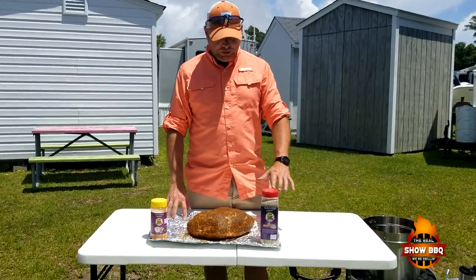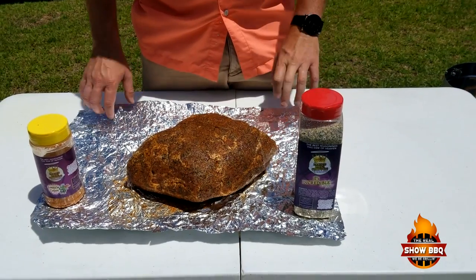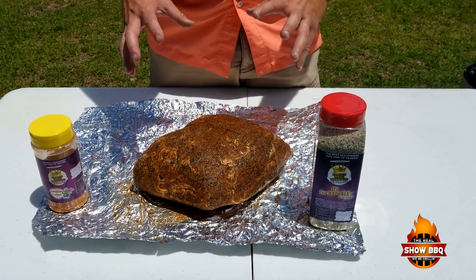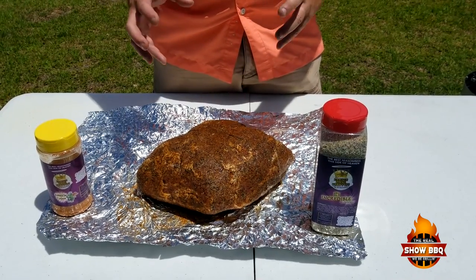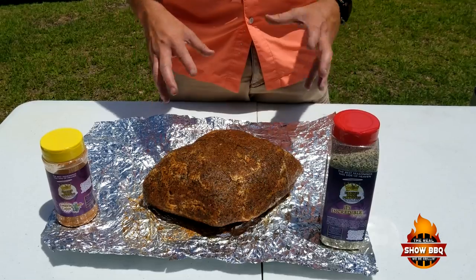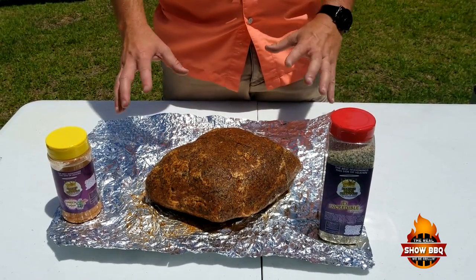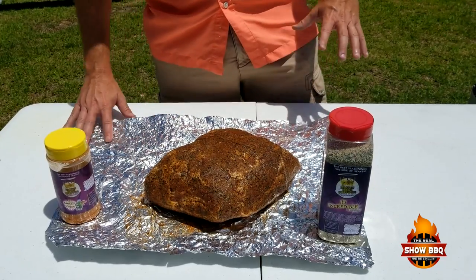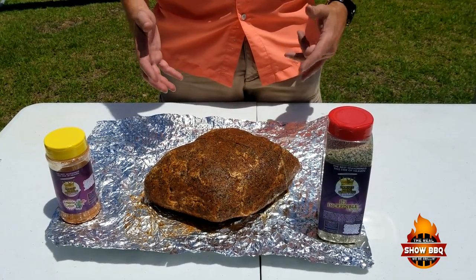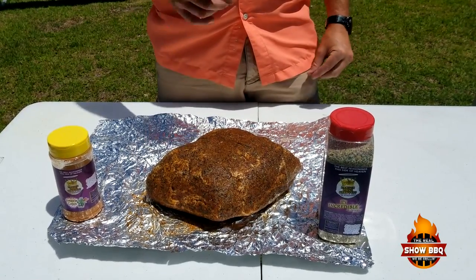Come in a little closer and I'll show you — we use Instant Credible by Heaven Made Products and they're amazing Cajun. These two combinations together I've done on pork before and it was amazing. Since we were coming out here camping, I went ahead and prepped it a couple of days ago — a little olive oil, a layer of each, wrapped it up in some plastic and aluminum foil and left it in the cooler until we got here today.